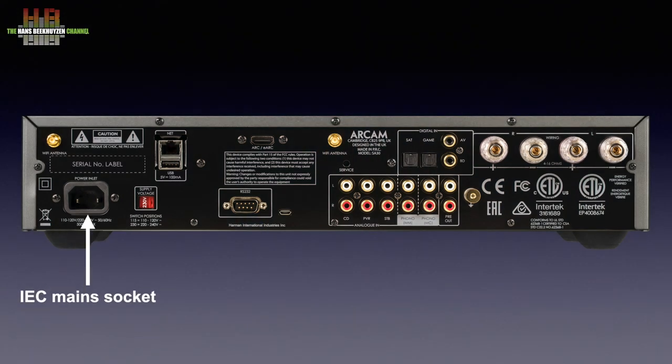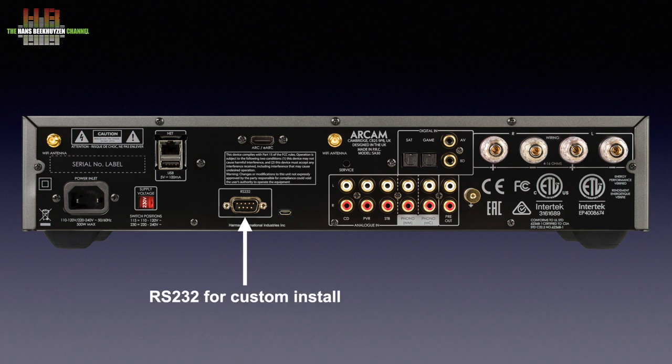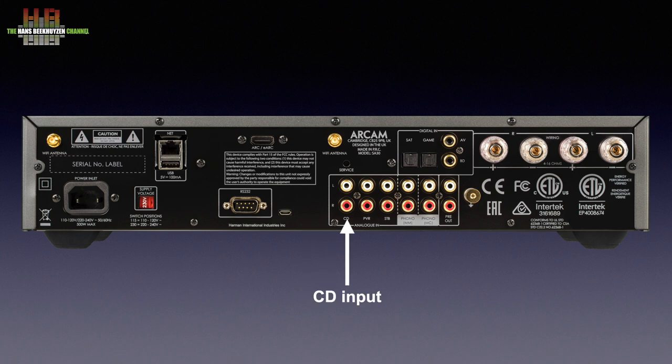On the back we find the IEC mains input, the voltage selector, the network socket, a USB-A socket for an external drive holding music, and an RS232 connector for luxury remote controls. Then the analog inputs, starting with the line inputs named CD, PVR for personal video recorder, and SDB for set-top box — though all three can be used for other analog sources like a tuner or analog TV output. There are two phono inputs, one for moving magnet and one for moving coil cartridge. The ground terminal for the turntable is located here. In between is the analog line-level output of the preamp section, which can be used for an extra power amp when bi-amping or for driving an active subwoofer.